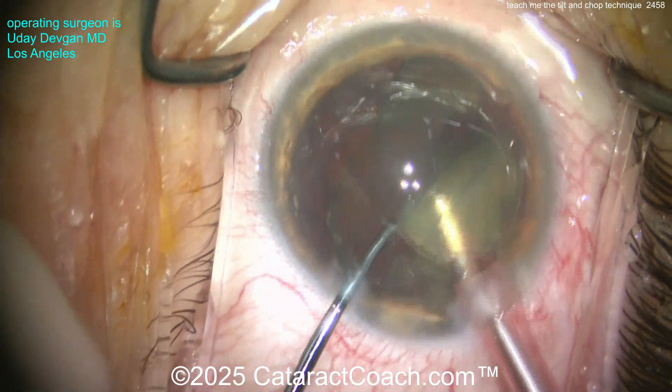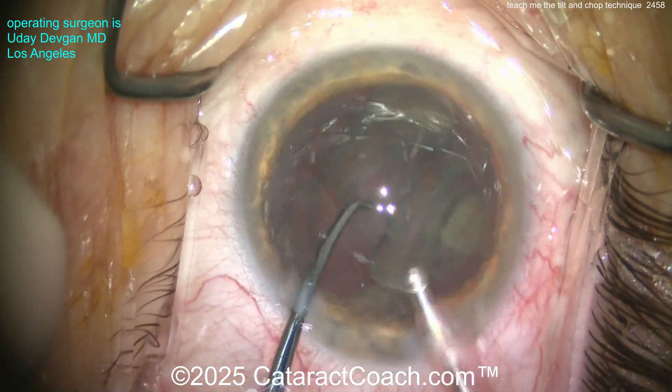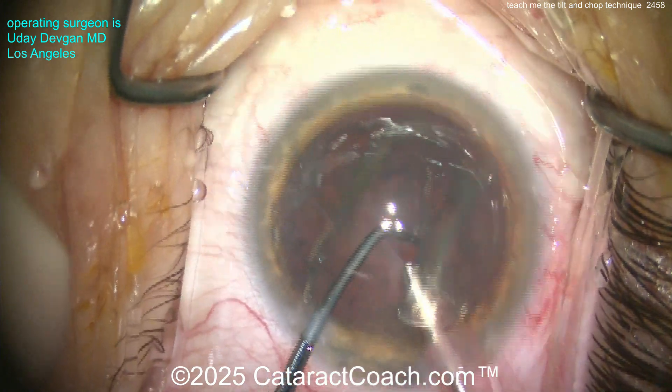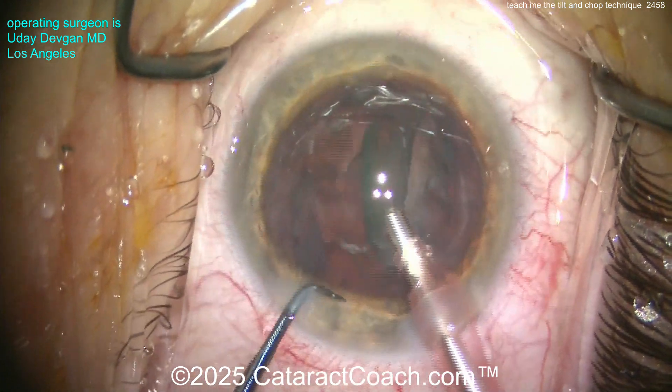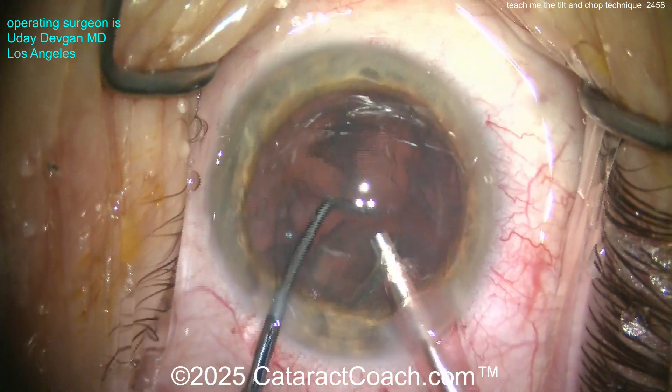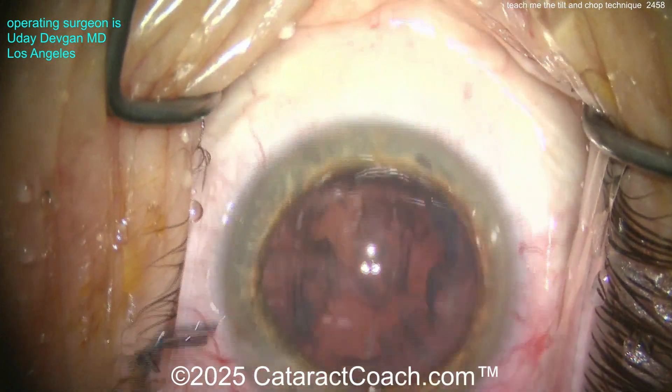Now emulsifying the cataract very easily. I've got a high flow setting here — about 40 to 45 cc's a minute of fluid flow, high vacuum 500 millimeters of mercury — and doing a little bit of phaco power modulation. Nice and controlled removal. Look at the chopper in the safe position, just to protect the bag.